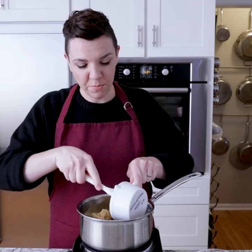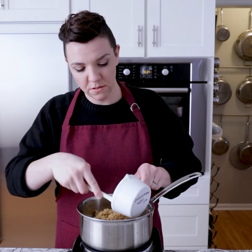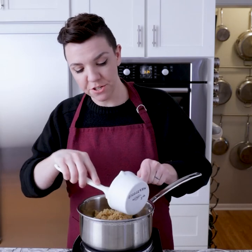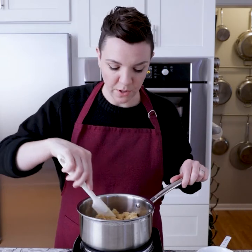Then into a saucepan we're going to put a cup of butter and a cup of brown sugar. That's going to melt together to create a caramel sauce. We're going to wait until it boils and then boil it for three minutes so it'll get nice and golden and thick.